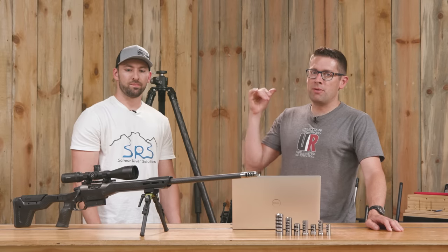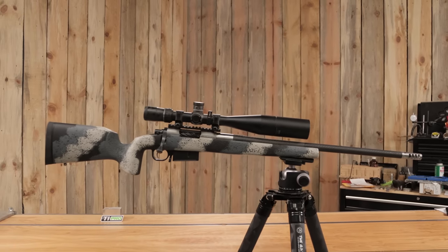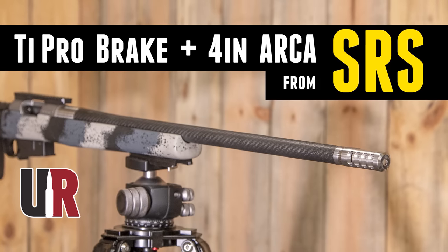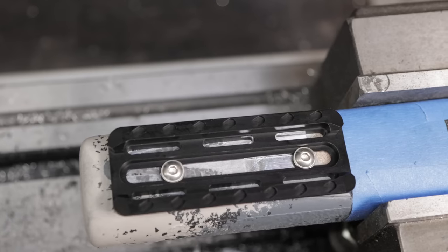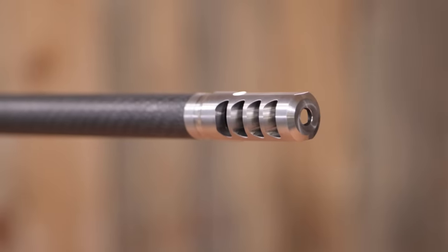I've used a couple of the brakes on my builds — I put the Type R2 on my 6.5 PRC upgrade, and also one of your rails on that ultra-lightweight build, which was basically this rifle in a different stock at the time. And here's that Type R2.